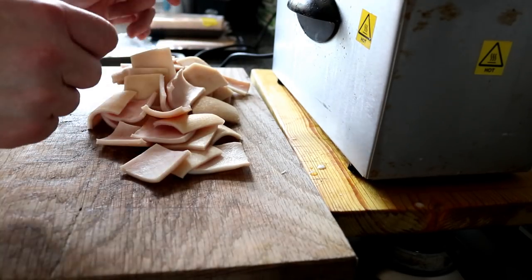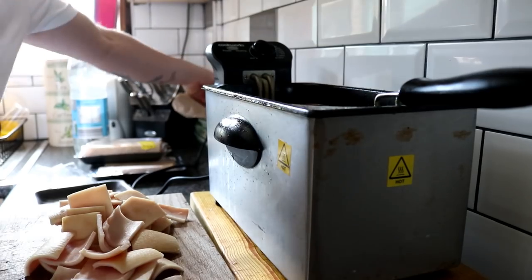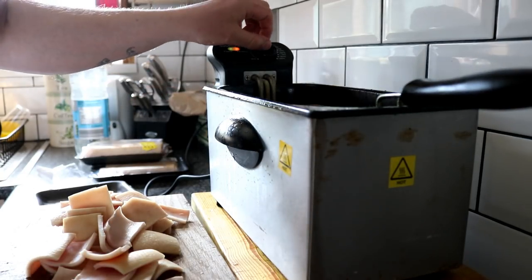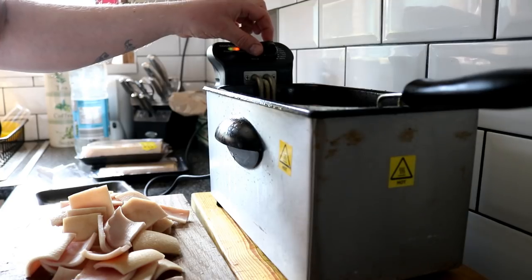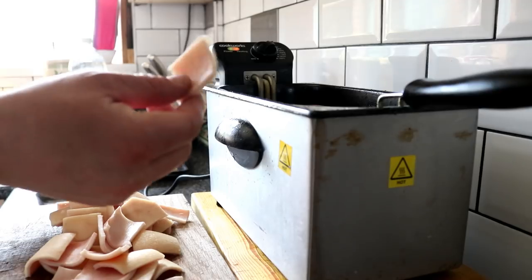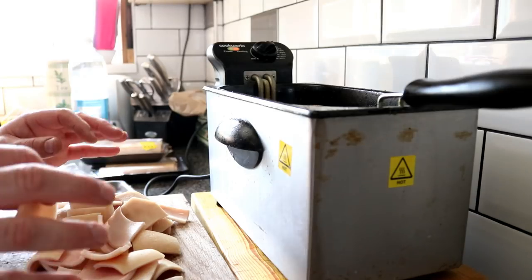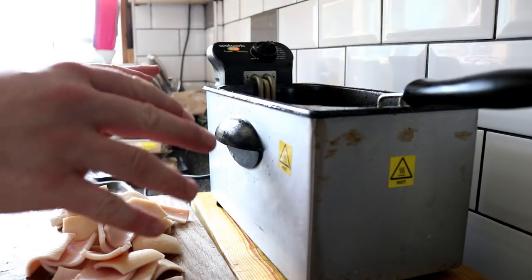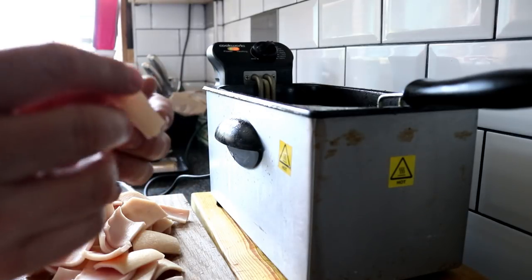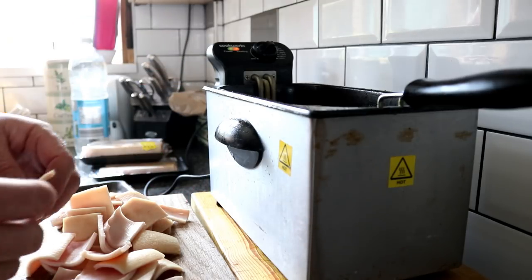I wonder if you could use lard, probably. So we'll turn on the machine. We want to go up to about 130–140 degrees C, and then we're going to put the squares in the deep fat fryer where they will remain for approximately an hour — yes, a long time. What we're going to do is draw the moisture out of these. We want them to be completely dried out, and then we'll show you the next step.